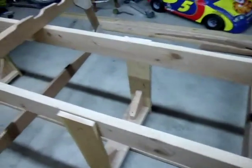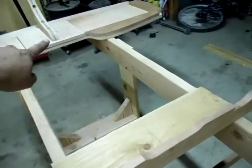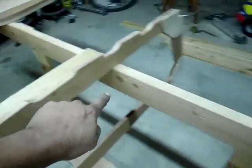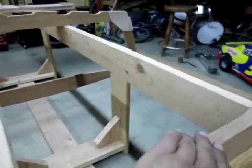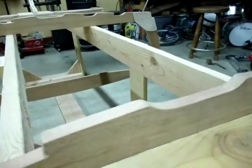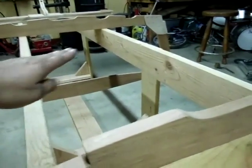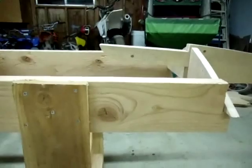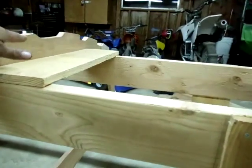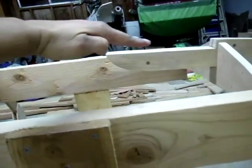The keel — which is the center member — runs right through here: it attaches to the transom and runs from the transom through frame two, through frame four. It should be flat and level, parallel to our setup runners. From frame four ahead to the stem, it's at a slight angle, so the keel actually curves down to meet right into the stem.